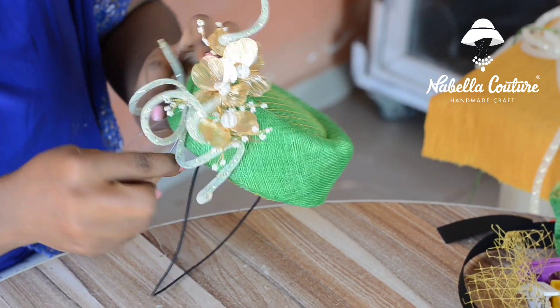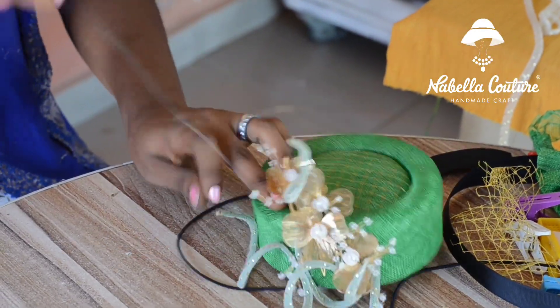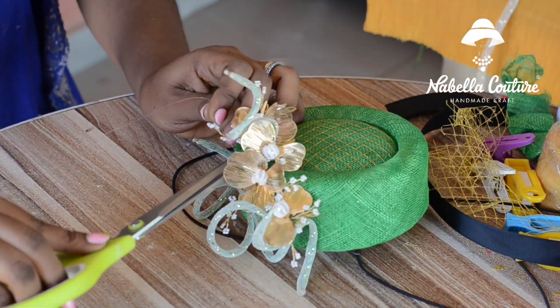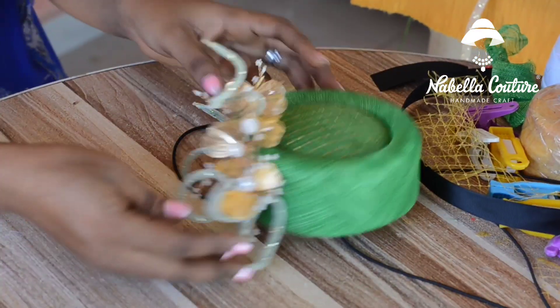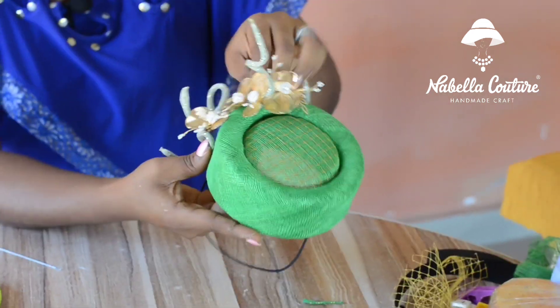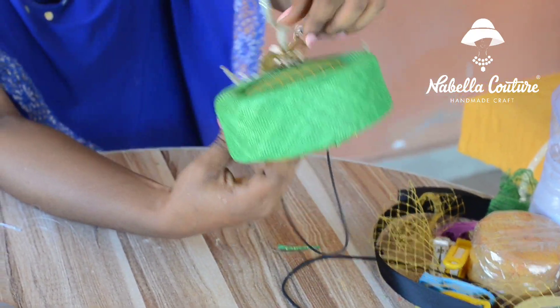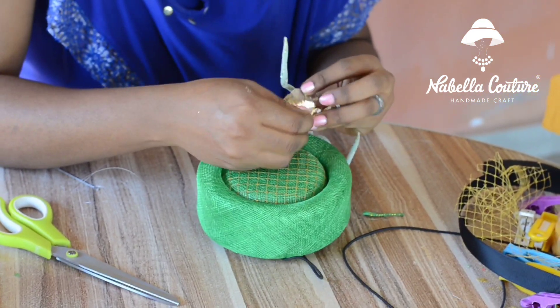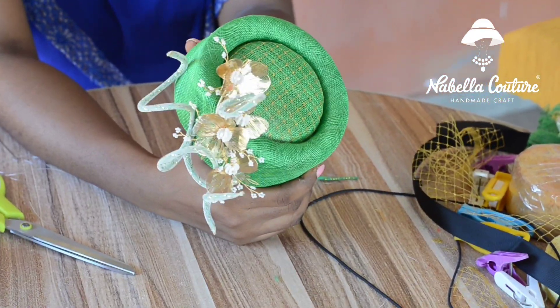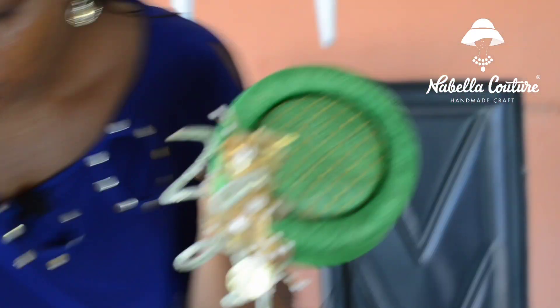So next, before we cut our fishing line, you pass through the points and cut off. So this is what we have here — open up your wires. And this is our final look. This is what we've made — our final look. So let's put it on the mannequin and see how it will be.